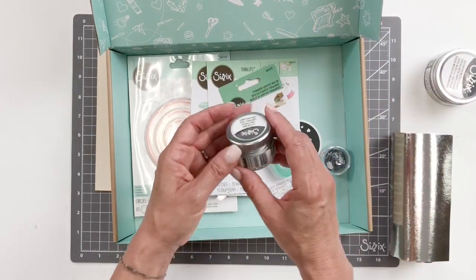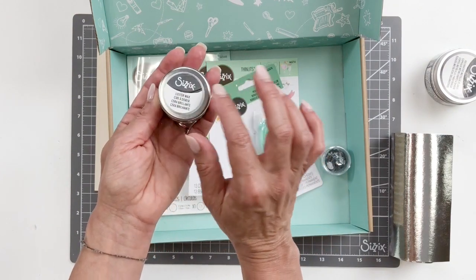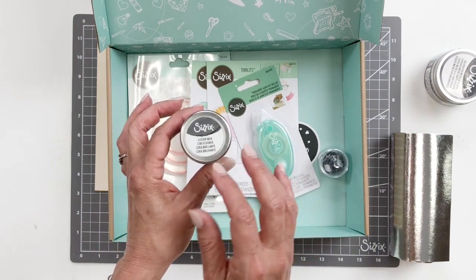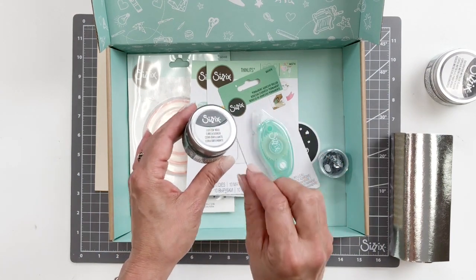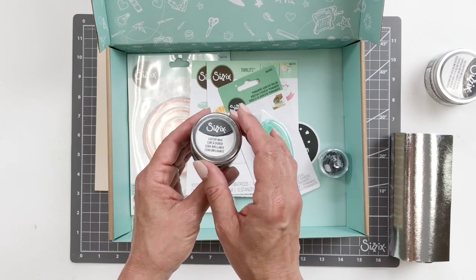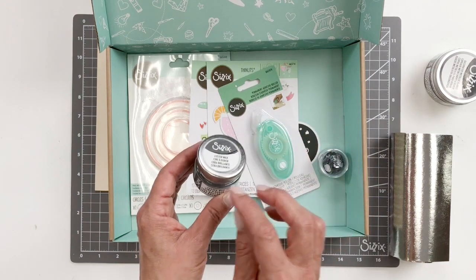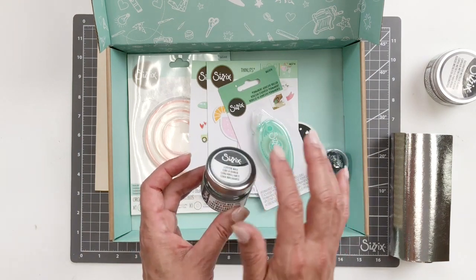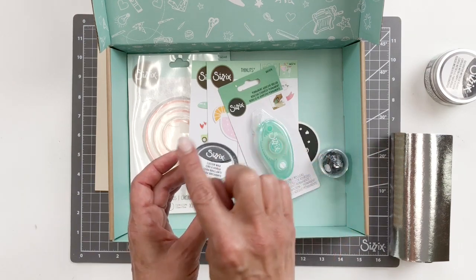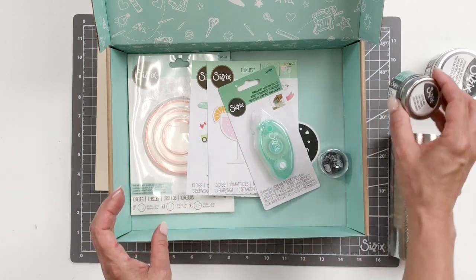You also will be getting the luster wax — this is also silver. It has an orange oil scent to it, and the smell is amazing. It just adds a little embellishment and whimsy and finishes off your projects. Any of the edges — die cut edges, edges of your cards, edges of anything — it can go on wood or anything. Dab a tiny bit and rub it on top of your embossed images. Absolutely beautiful. You'll be getting silver.